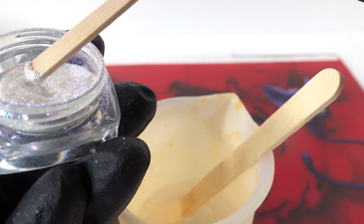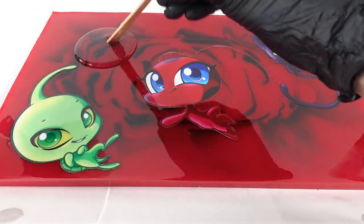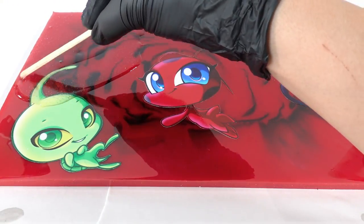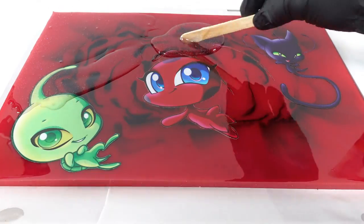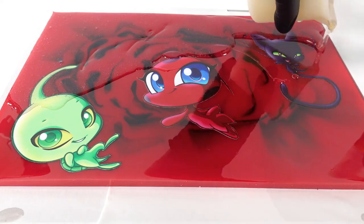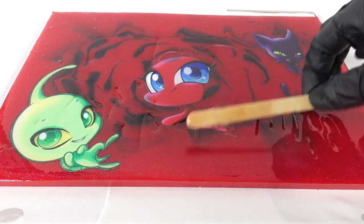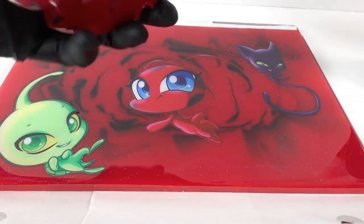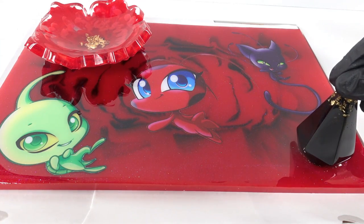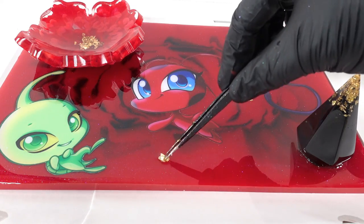Now we need to pour one more layer of resin to cover the stickers. This time I'm going to add some glitter. Let's add the bowl in the ring holder, and while the resin is still wet let's add some gold flakes. I didn't add it to the resin before because I didn't want the flakes to cover the stickers.